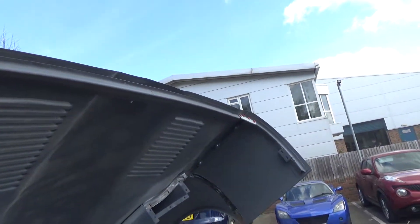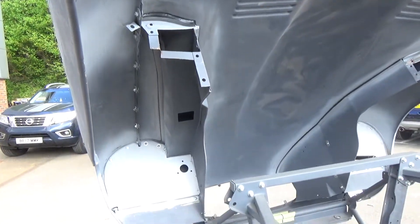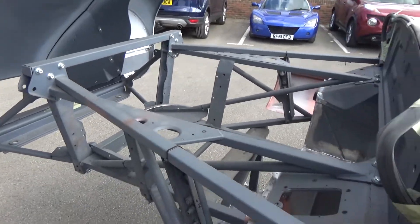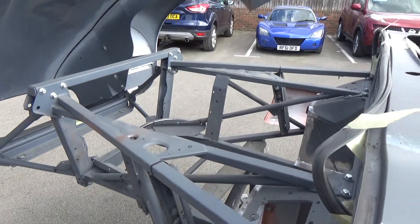Once she's all put back together again, she's got to be taken apart first again. And everything will be painted. All the engine frames will be dismantled. The bonnet doors will all be sprayed separately.